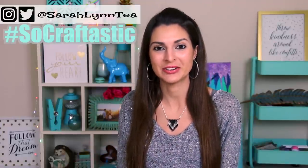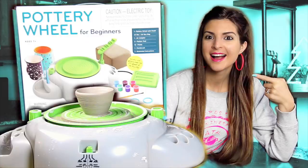Hey everyone, welcome to another craft kit testing video here on my channel. If you are new here, I do a series where I test craft kits every week or so. I will link that in the description box below as well as the iCard up in the corner.